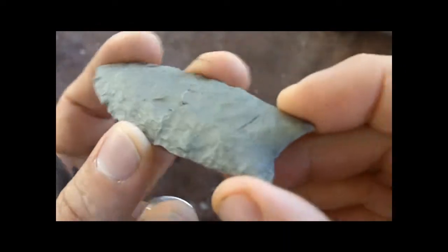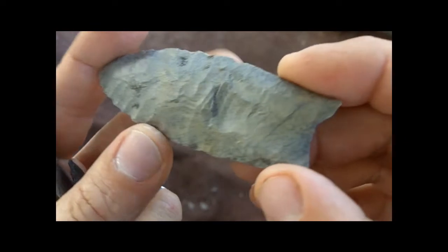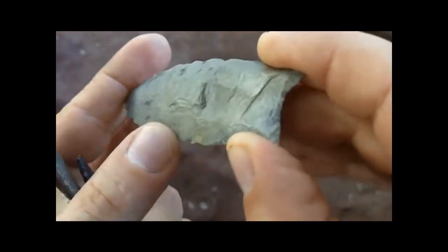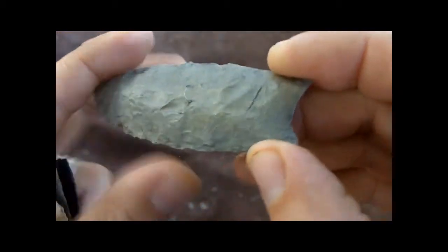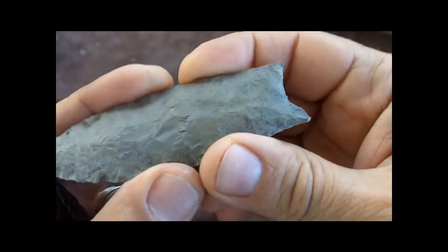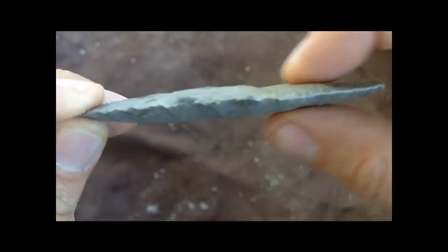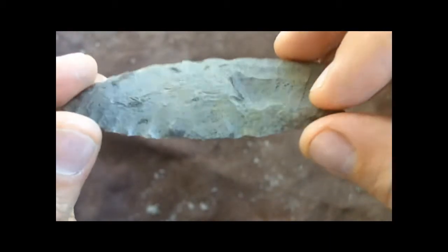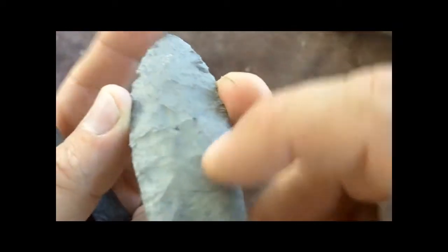I'll be replicating this point with indirect percussion using antler and hammerstone. I may brace the tip against something while fluting to try to get a long flute like this, and I might wrap leather around it to keep it from snapping. This one has a lot more thickness than I thought it would, which is interesting.